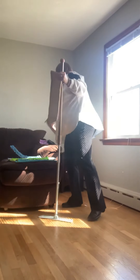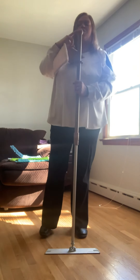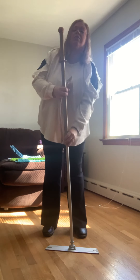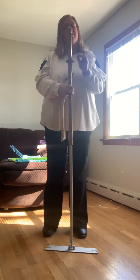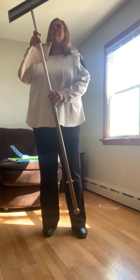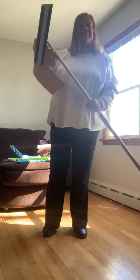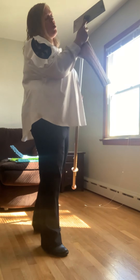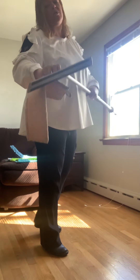A few things to note about this mop. The handle is adjustable — you want it to be somewhere around your chin height, give or take. To adjust it, you're going to go lefty loosey, righty tighty, adjust it however you need, click it to the right, and it will lock in place. The mop base is designed to swivel and is meant to be used in a figure-eight motion. There is a lock on the base — you only lock it when doing walls, windows, or ceilings. If you're using it on the floor, you use it unlocked.